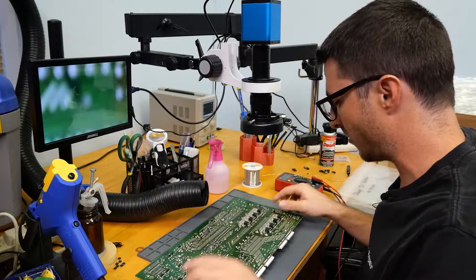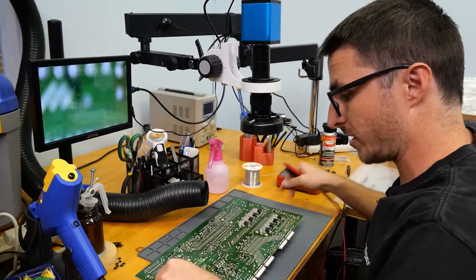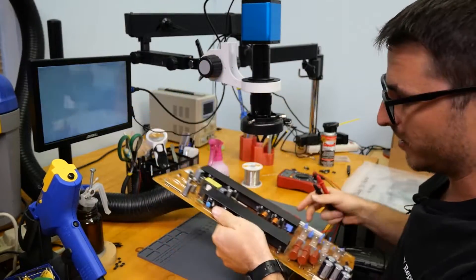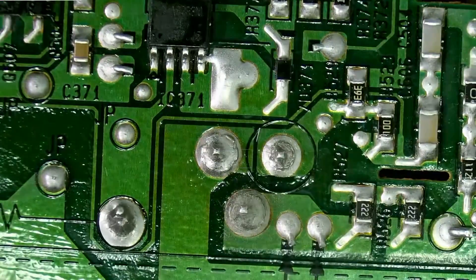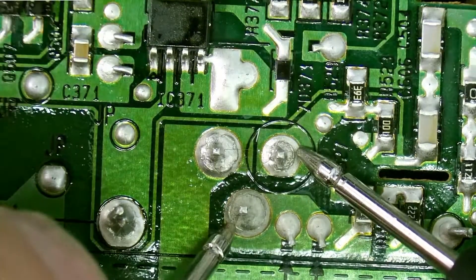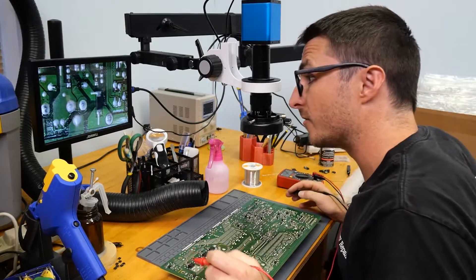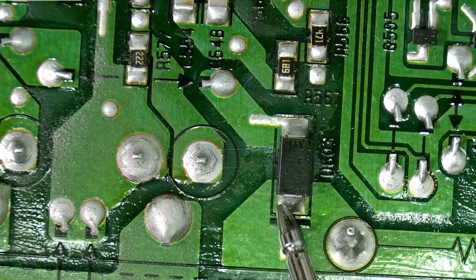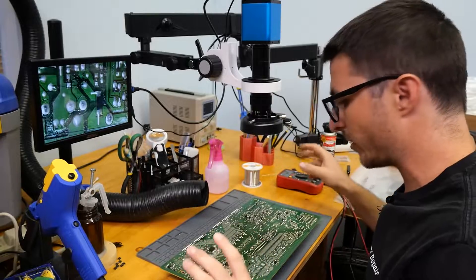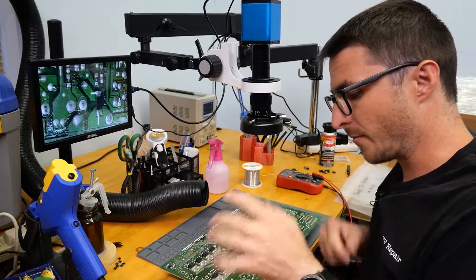Even though only the bottom row seems to be shorted, looking over on this side this transistor here — which we can tell has a fairly cracked joint — is also shorted. And finally we have diode D603 that we found as shorted, so we'll go ahead and replace all of those components and get rid of all the shorts.